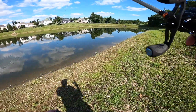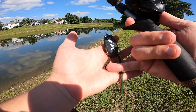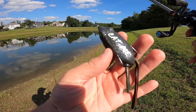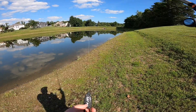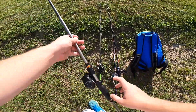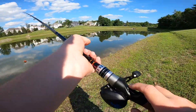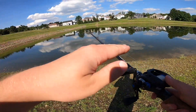Real quick before I put this frog back — see how I trimmed the skirt on one side? What that does is it makes the frog walk a lot easier, so you don't have to put as much effort into it. That's actually a really good thing to do. But if you want the frog to float more, you want to keep the skirt completely full, because then it has more material to keep it afloat.